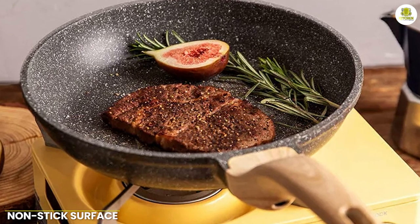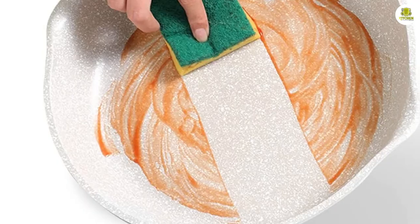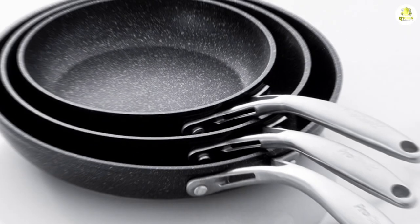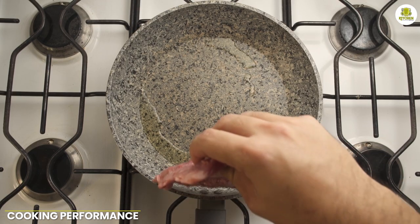One of the key features of the granite frying pan is its non-stick surface. We found that food cooked in this pan did not stick to the surface, which made it easy to clean and maintain. This is a major advantage over traditional non-stick pans that tend to lose their non-stick properties over time.